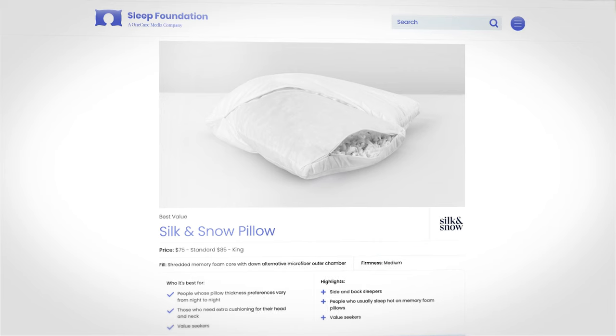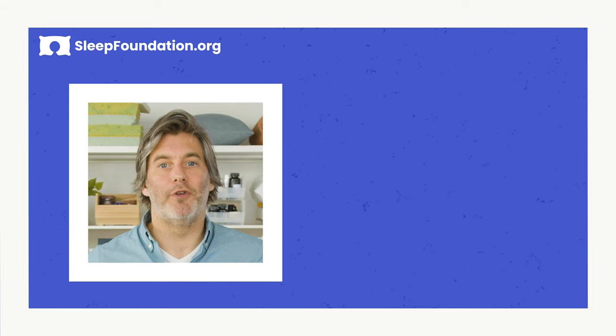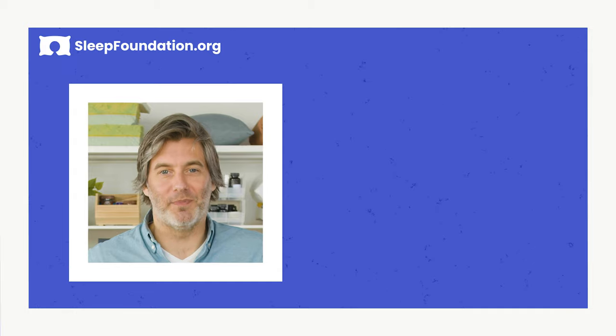If the Silk and Snow Pillow sounds like the right pick for you, head over to sleepfoundation.org for the most current information on any available discounts and pricing. That's it for our review of the Silk and Snow Pillow. Be sure to let us know in the comments if there's something you'd like to see reviewed. Thank you for watching everyone — I hope you sleep well.